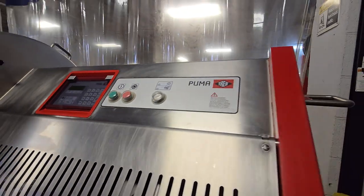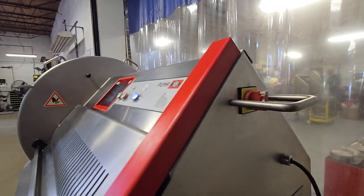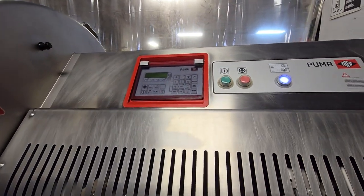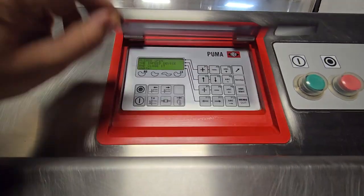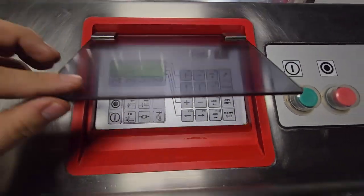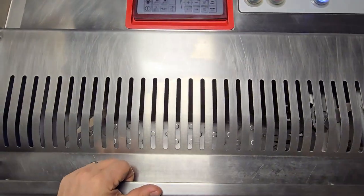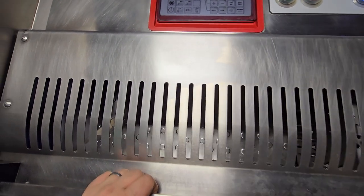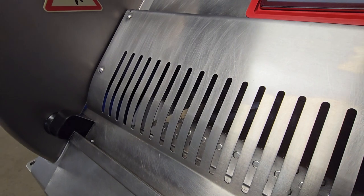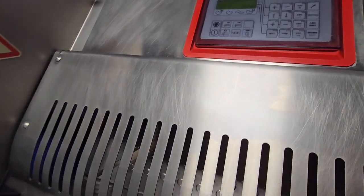We'll go ahead and turn the unit on and see it booting up. To start the unit you're going to open the infeed and close it. You'll see that it'll make one individual cut, which you can see through the slots here, making sure that the rotation of the blade is correct.